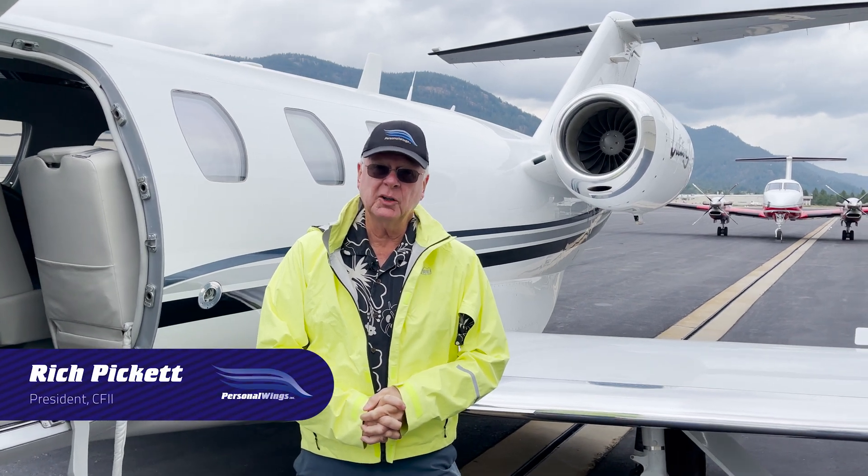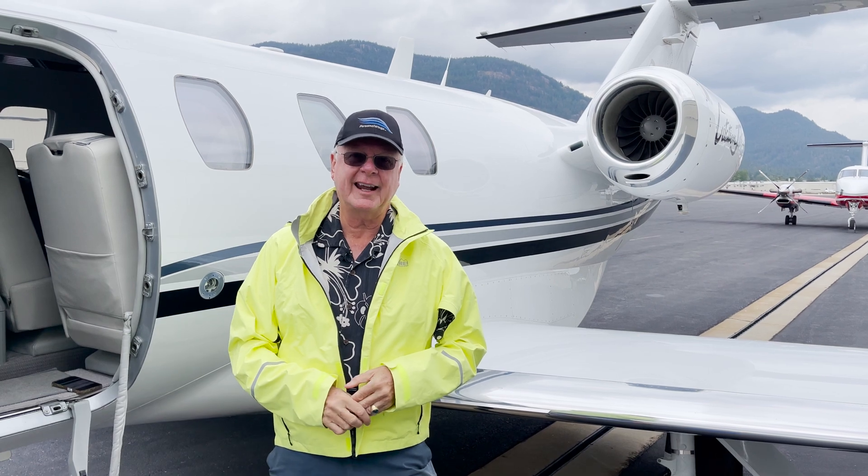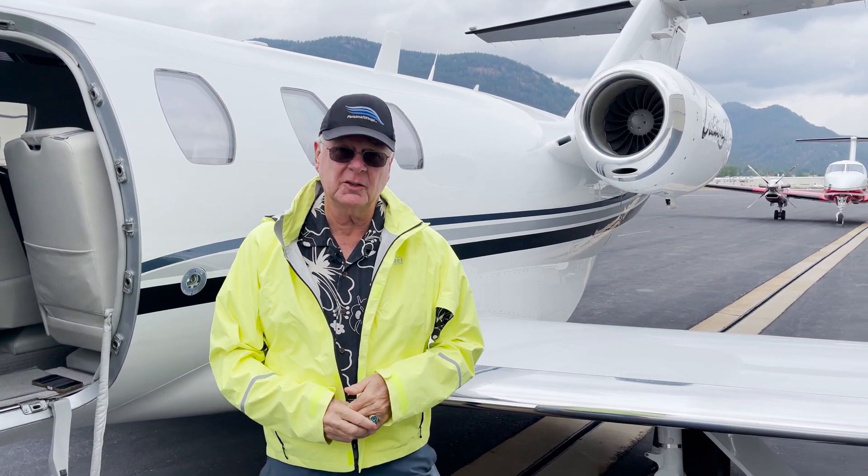Tigray and I are up in Sandpoint, Idaho. We're just picking up the CJ with the new addition of the Tamarac Active Winglet. So we're going to show you how to do the pre-flight.